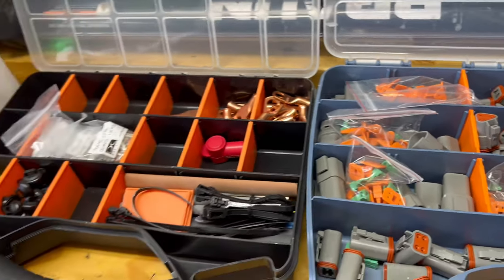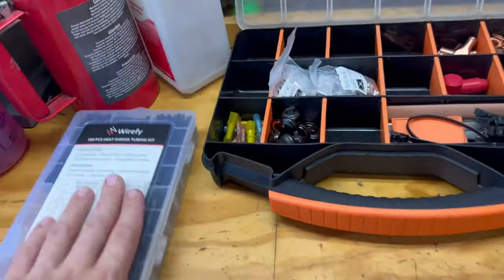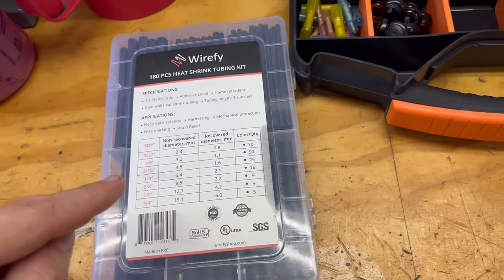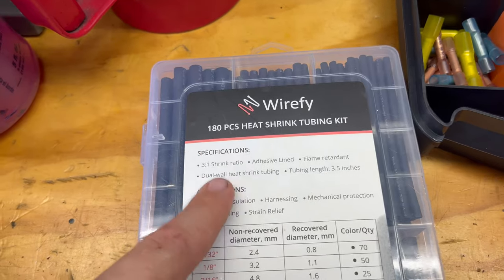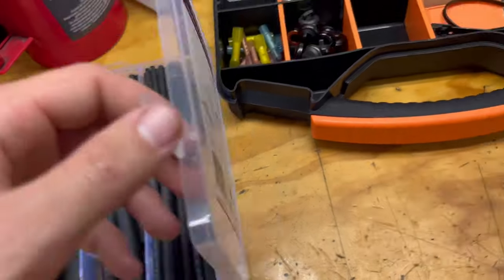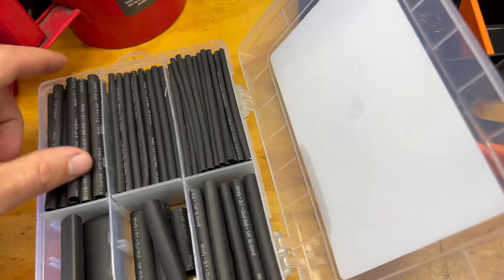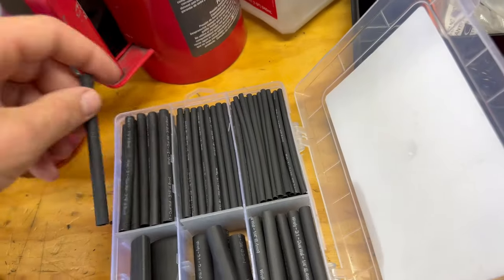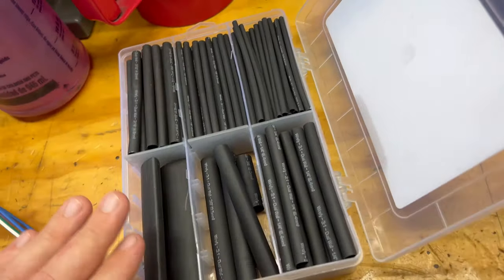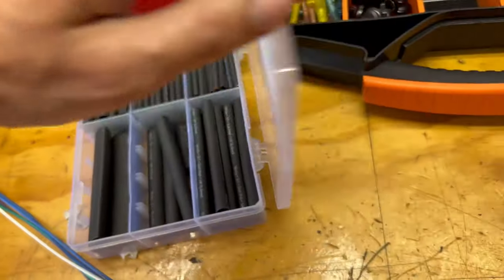Here's our heat shrink tubing from Amazon — glue-lined, three-to-one ratio heat shrink. It works very well. I know sometimes Amazon stuff can be a little tricky, but we've had good luck with this and no complaints at all.